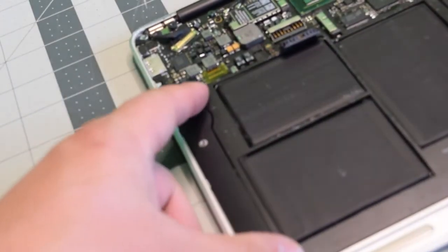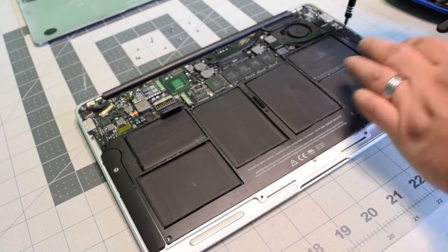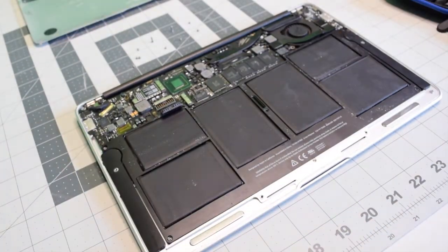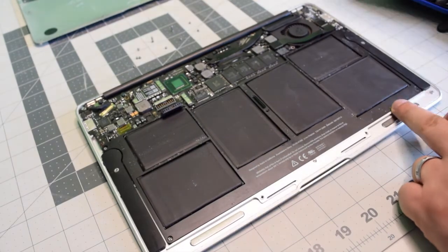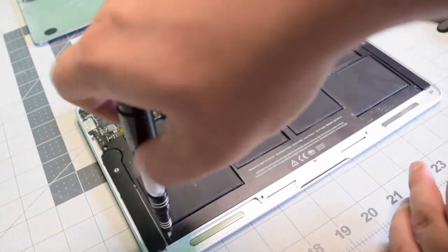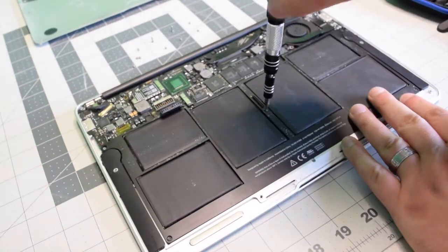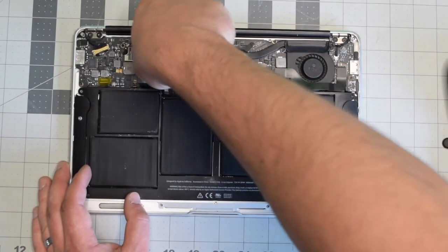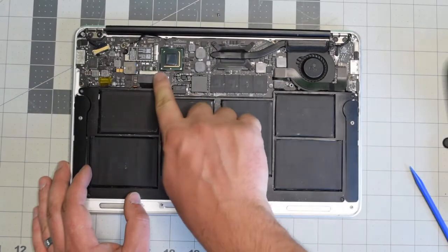Reassembly: place the battery back and align it. Go ahead and secure the top right and top left corners with the longer screws, then the shorter screws in the bottom right and bottom left, and then the longer screw in the middle. Reconnect the battery to the logic board — make sure it's nice and firm and clicked in.